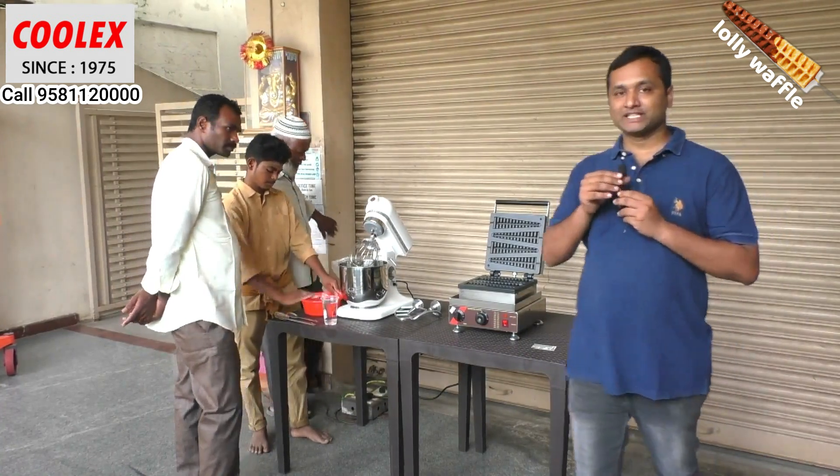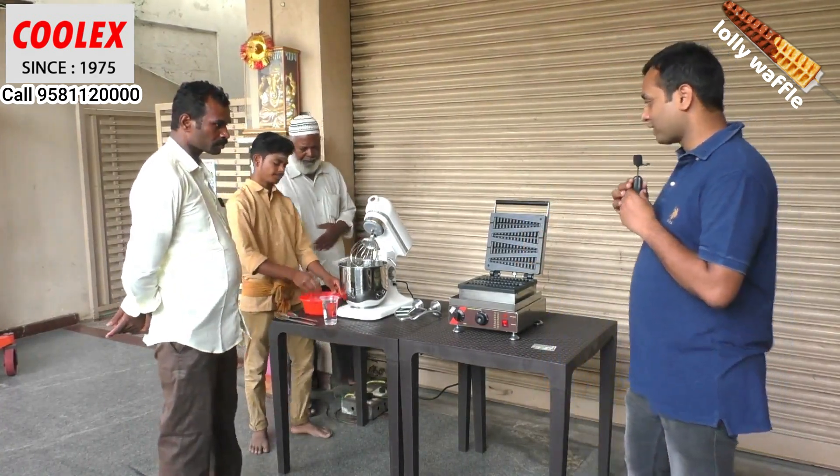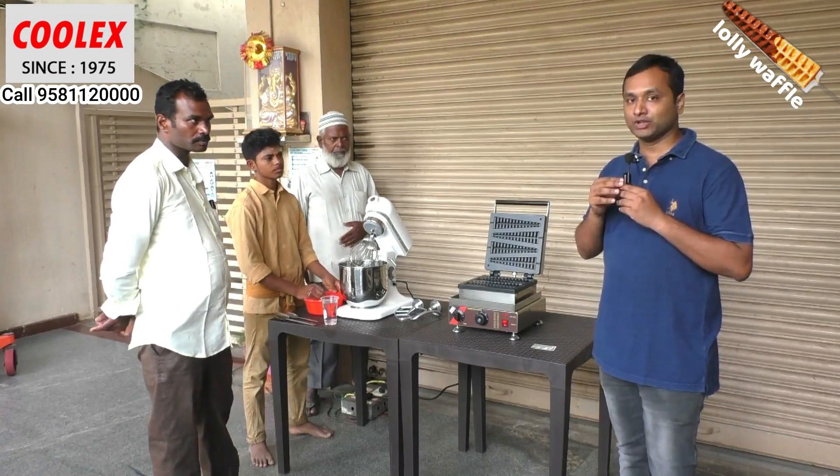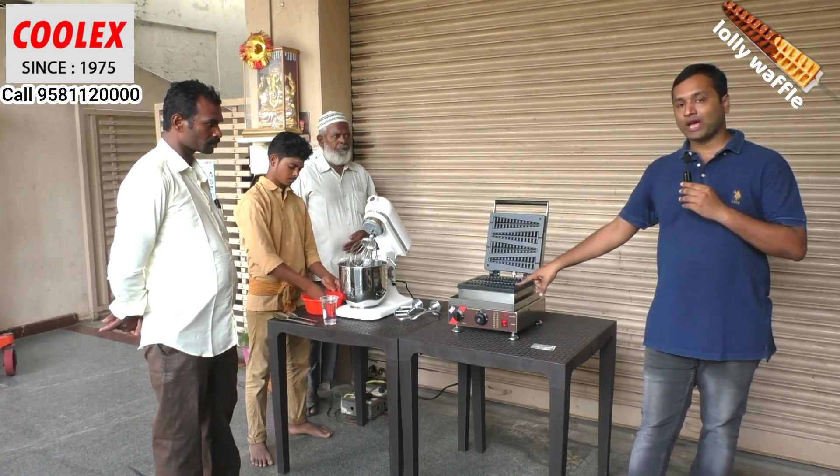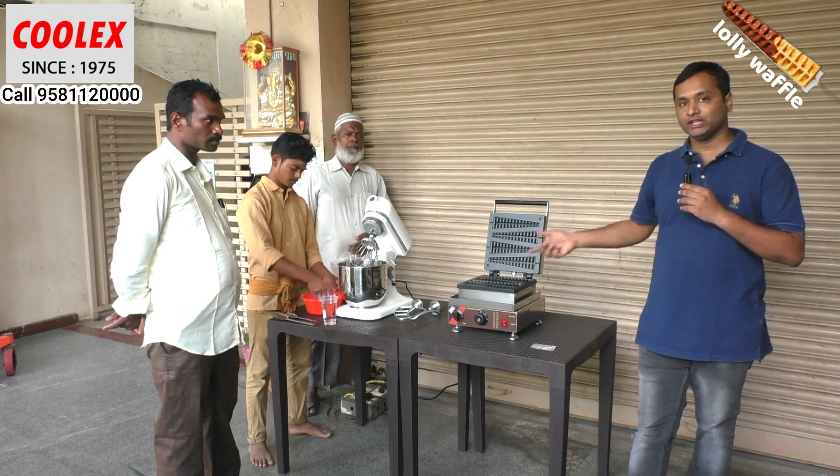Hi everyone, Sandesh here from Cool X Industries. Today we have one of our customers from Anantapur, Mr. Narasimbulu, and he has come here to purchase this stick waffle or triangle waffle machine.